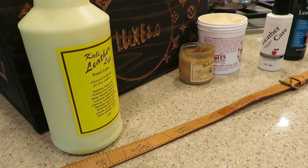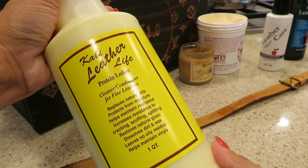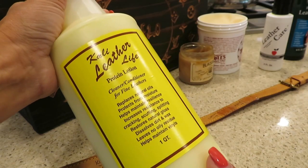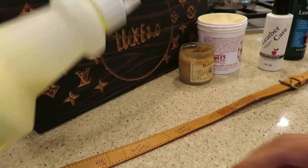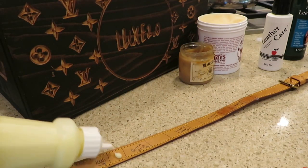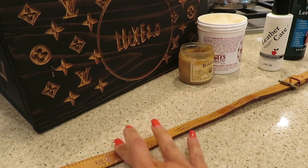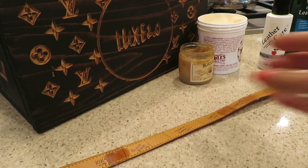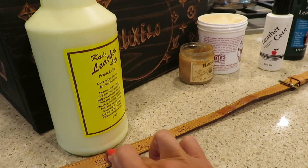Next up, this one's a little more pricey, and I think with most things, if you pay more money you get a better product. I reserve this for my better projects, like this Artsy handle here — I'm not screwing around with that. I'm not going to put something cheap on a very expensive purse. So, Cali, I'm going to rub you in there.